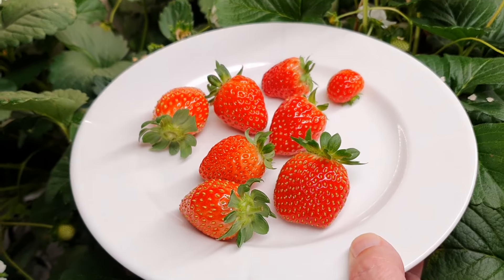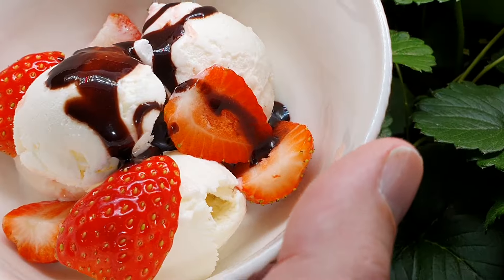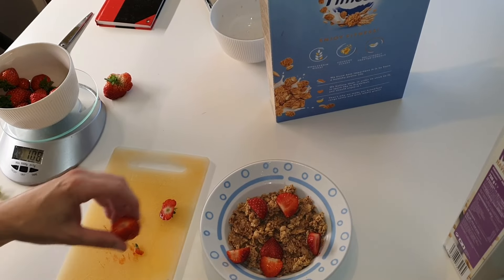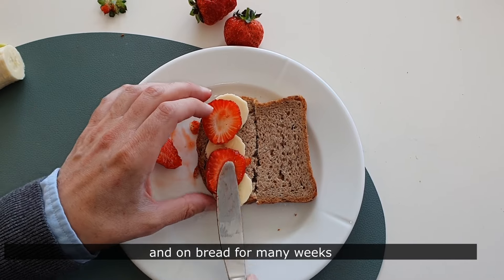We are really happy with the results. We have used strawberries in our desserts, in our cereal and on bread for many weeks.